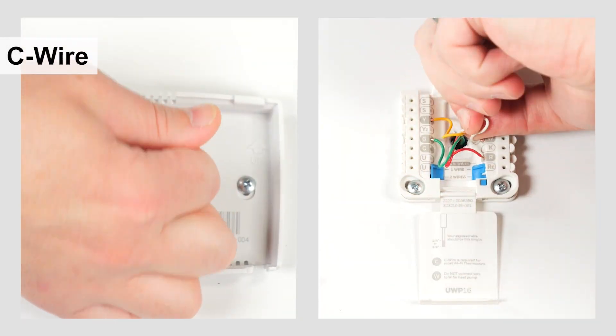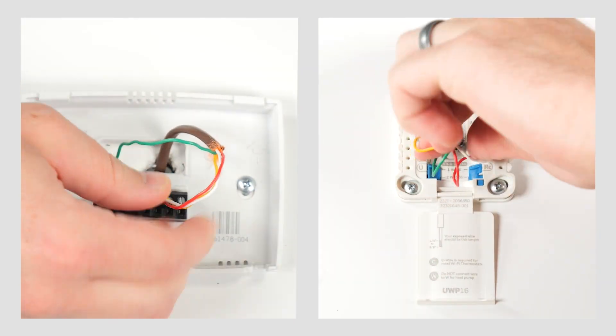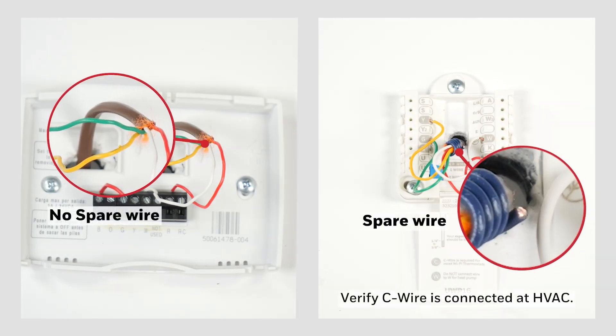You'll need a C wire for the thermostat. To determine if you have a C wire, look at the terminals on the existing thermostat. If you don't see one, gently pull the wires out of the wall, spread them apart, and look for an extra wire that may be cut short or wrapped around the bundle. If you find a spare wire, you can use it as your C wire.